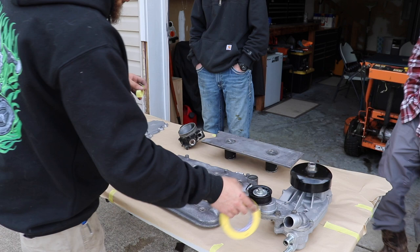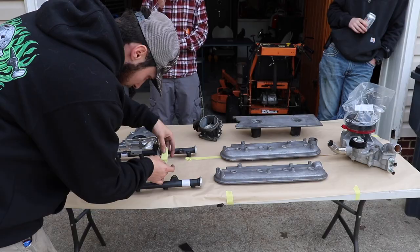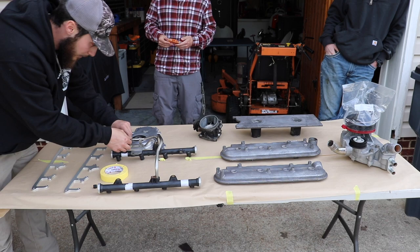Everything else is pretty much getting blue. All the spots where all the vacuum hoses go, I'm going to tape all that up. All the little gaskets around the valve covers, doing that too. Then we should be good to spray.